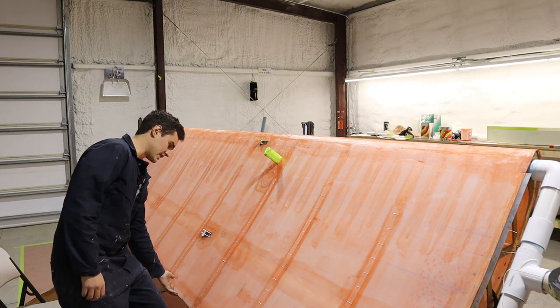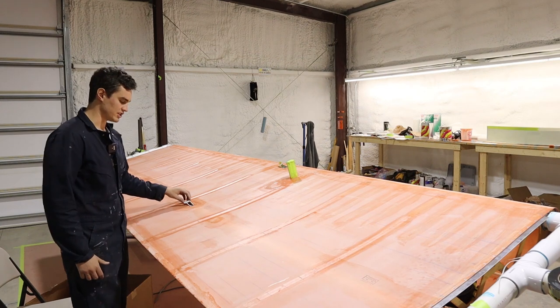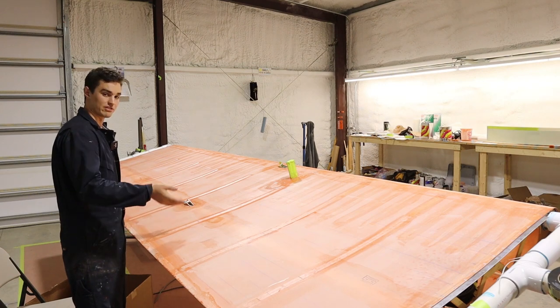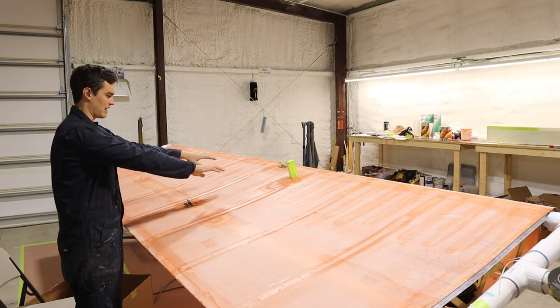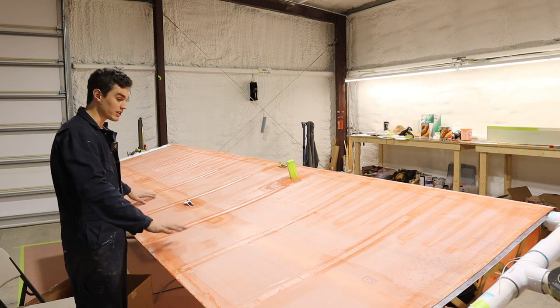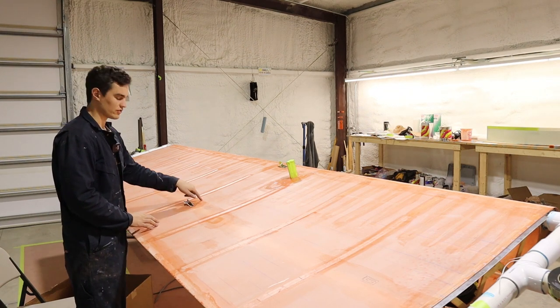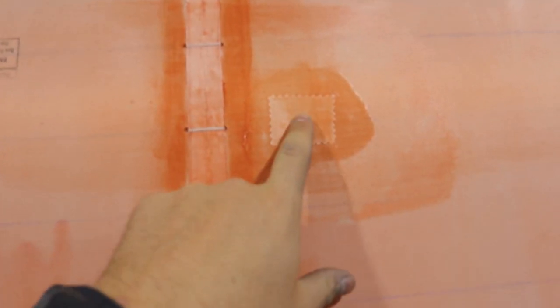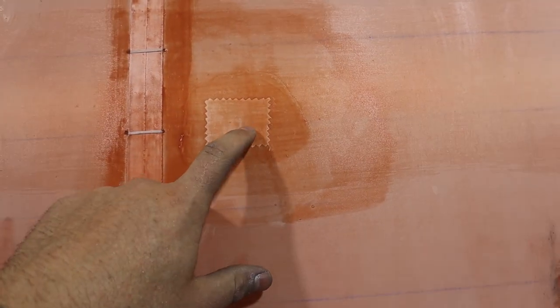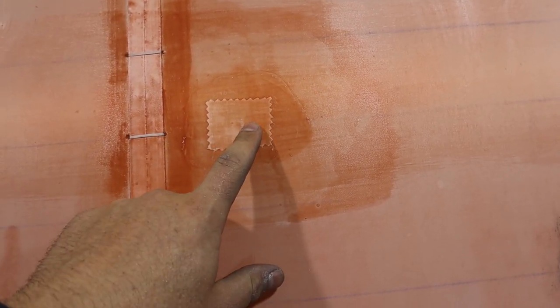Polyfiber says that if something isn't protruding more than two inches, you don't cut the holes until after the fabric goes on. So you lay the fabric over, then I shrunk it down to 250 degrees so it's tight, and then cut the holes for the spar cutouts. On the left wing I also ended up poking an accidental hole — it happens. Polyfiber says if it's under a certain size you don't have to do anything about it, especially since I have drain holes in the other wings, so it's not a big deal. But I wanted to be diligent and put a patch on it.